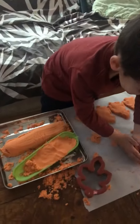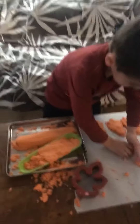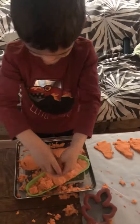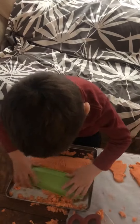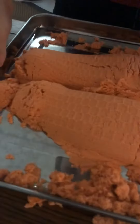Show everybody how you make the corn on the cob, Wyatt. We pat it in. We made sure we covered everything up because we didn't know how messy it would get. Now show me what happens after you turn it over. You ready? Whoa. So look at how cool that is.